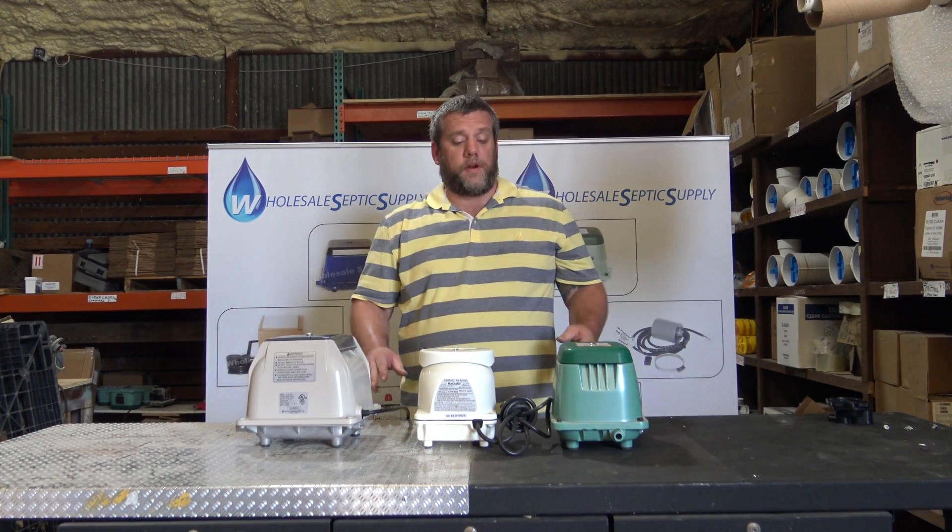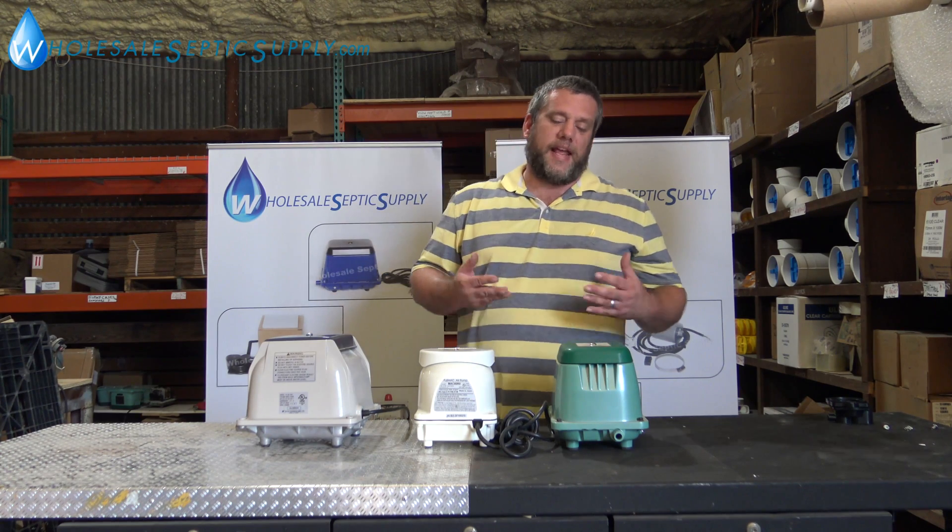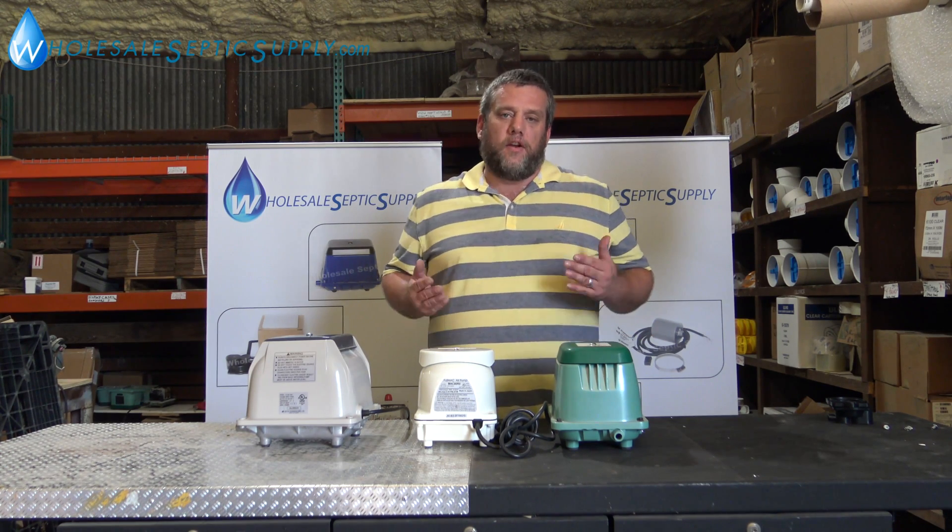Adam here with Wholesale Septic Supply. What we're going to do is go over the numbers on the pumps. A lot of people say, well I need an 80 or I need a 60, but they don't know what that means.